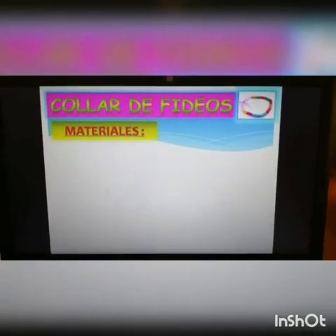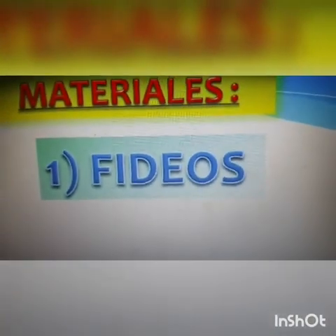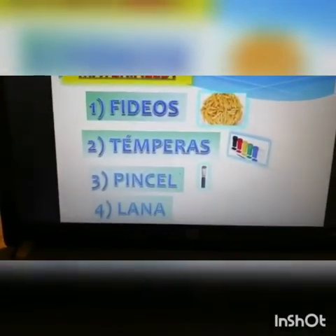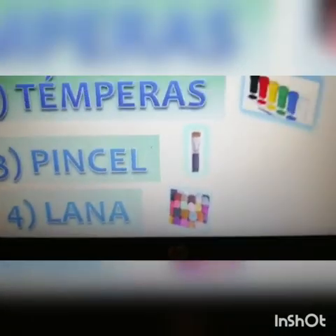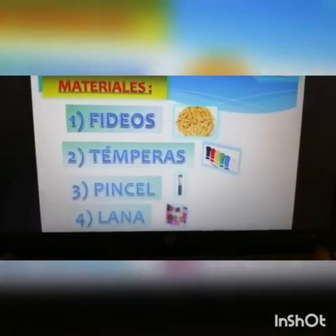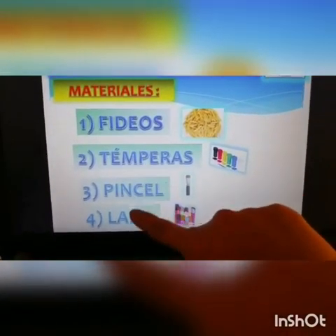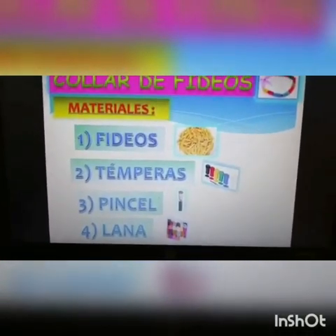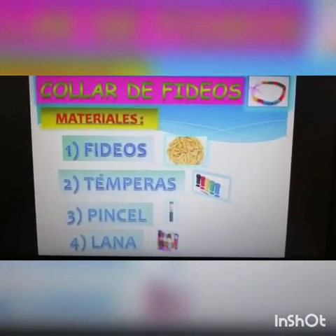¡Collar de fideos! ¡Materiales! ¡Fideos! ¡Témperas! ¡Pincel! Y el último material: lana. O si tienes pabilo, también está bien. ¿Cuántos materiales tenemos? ¡Uno, dos, tres y cuatro materiales! ¡Seguro lo tienes en casa, verdad? Los fideos tienen que ser esos fideos que tienen orificios, ¿sí?